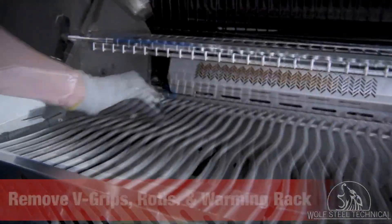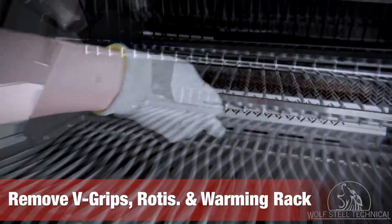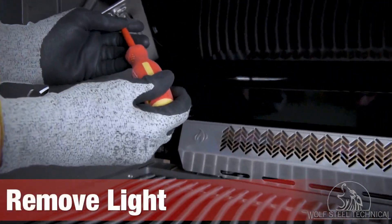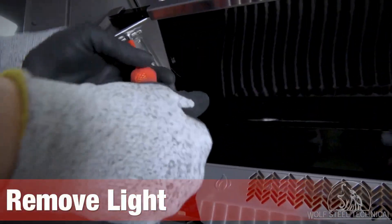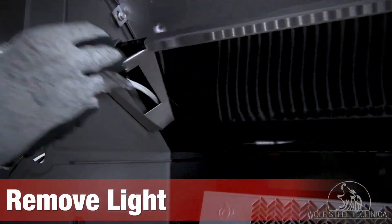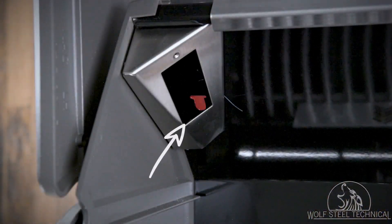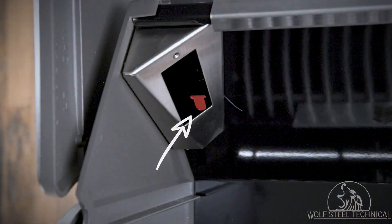Open the lid and remove the vice grips with the nut, the rotisserie, and the warming rack. With these removed, you can then gain access to the light and remove it using a Phillips screwdriver. Remove the light carefully, pulling the wire through the inside of the grill.